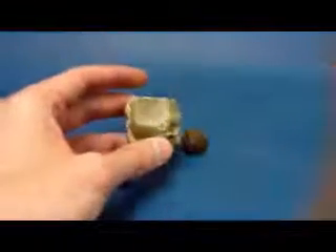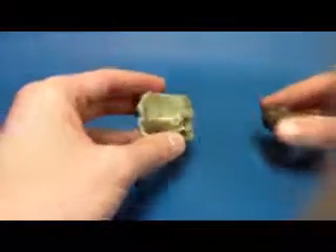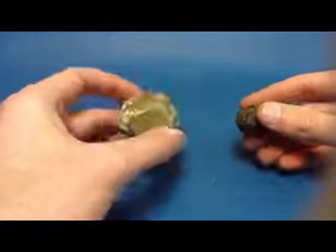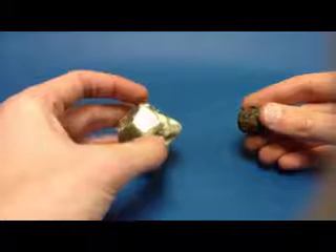The shape of garnet is an important term to know. It has 12 sides, so it kind of looks like a ball with these flat sides, and the name of that shape is dodecahedral.